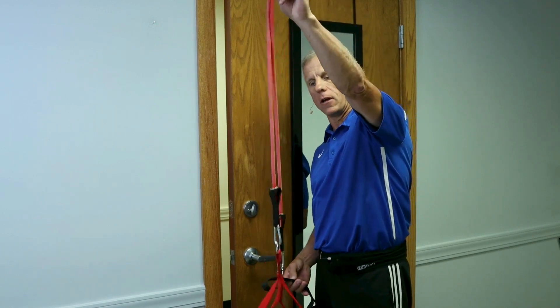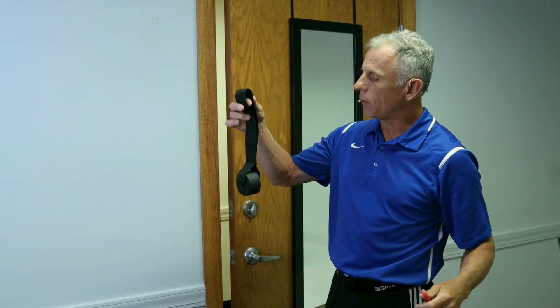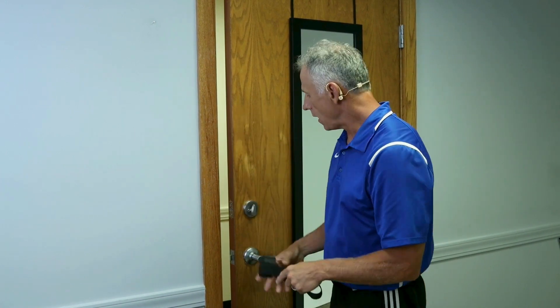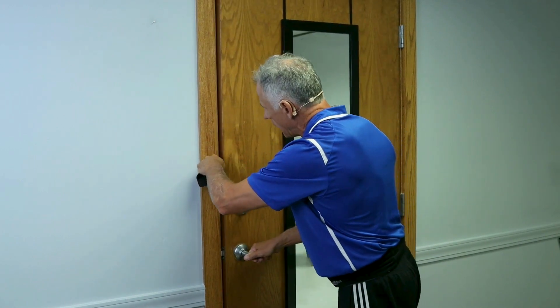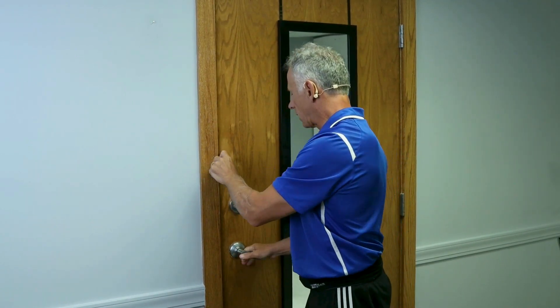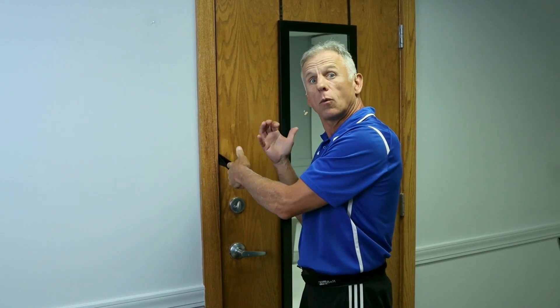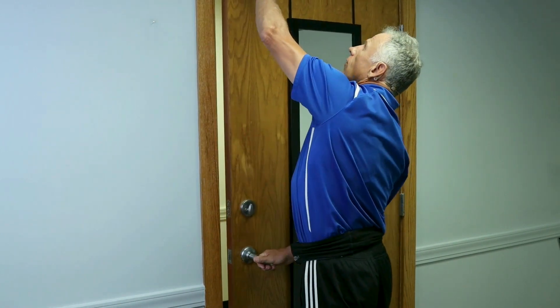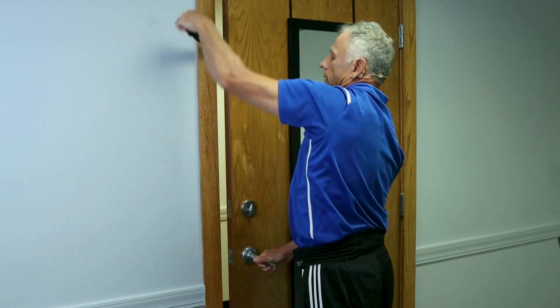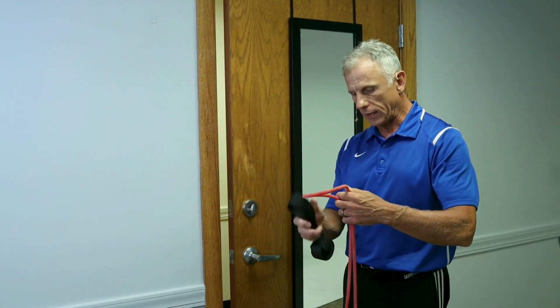With bands like we have here, you'll get handles. You'll get usually four or five bands of different colors, different resistances. And they will give you a door anchor that looks like this — or at least make sure you get one when you order your set. With the door to demonstrate it, you put it in there and you simply close the door and make sure it's locked. And then you can pull on this. As long as no one walks through the door, you're safe. Now you can do it at this level, you can do it over the top of the door, and you can slide it all the way down and do the same thing at the bottom.